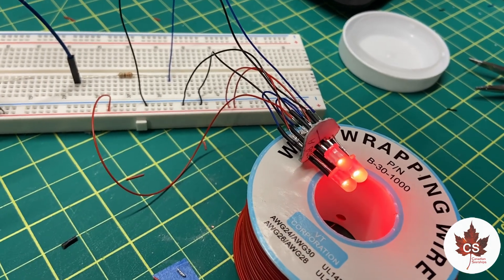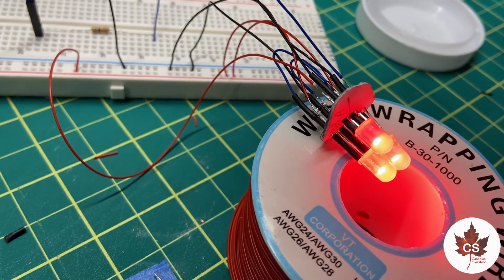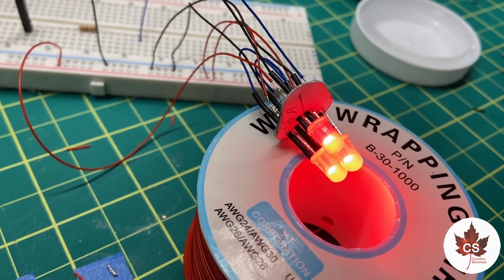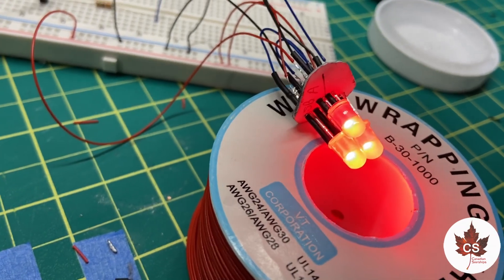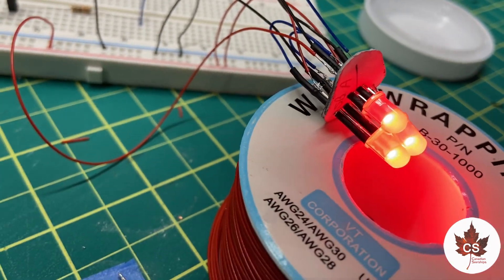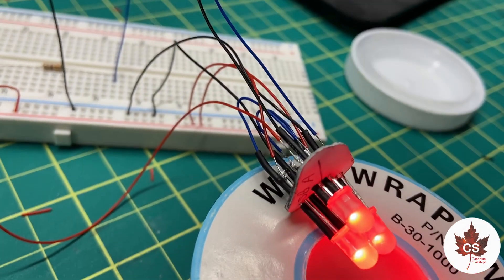To say getting this wired up was tedious and a struggle would be an understatement. Working with the soldering iron so close to that plastic wall with metal leads running through it is definitely a challenge. But we got there on this first prototype version — that wall is a little bit warped, but I think it should still fit and work inside the kit. It's up and running, so that's a good thing.